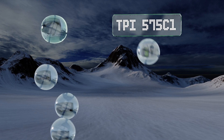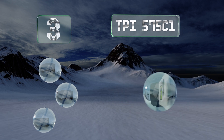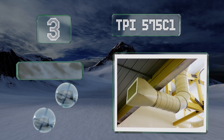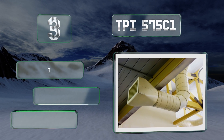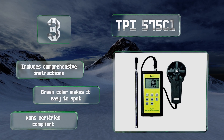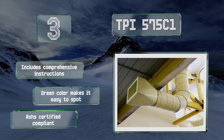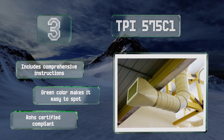Nearing the top of our list at number three, in addition to its hot wire probe, the versatile TPI 575 C1 is equipped with a vane meter as a second means of determining wind speed at a higher velocity range. Both attachments connect to the display panel via a generous 39-inch cable. It includes comprehensive instructions, its green color makes it easy to spot, and it's RoHS certified compliant.